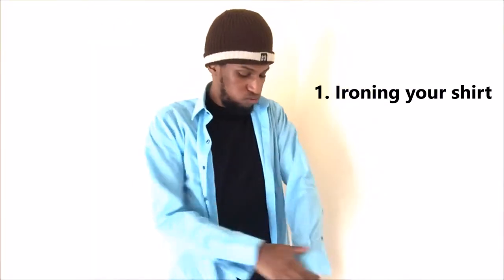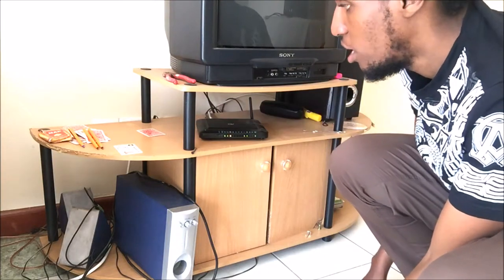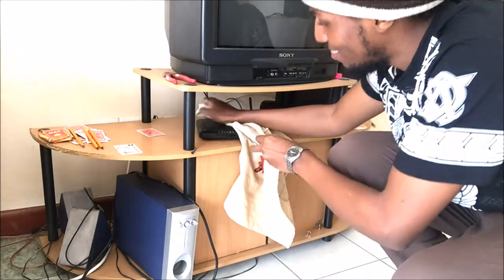Do you have to iron your shirt but didn't buy an iron box because you value the internet more than your physical appearance? Well, the internet can actually iron your shirt for you — just go ahead and turn on the router and wait for it to overheat like it always does.